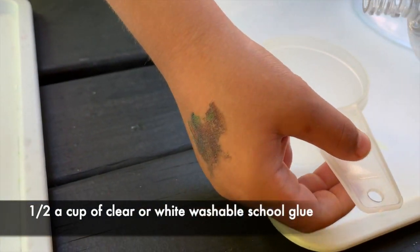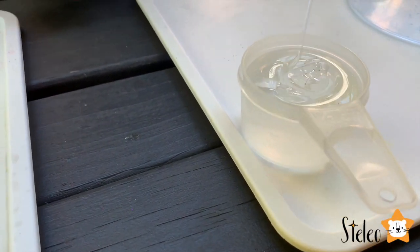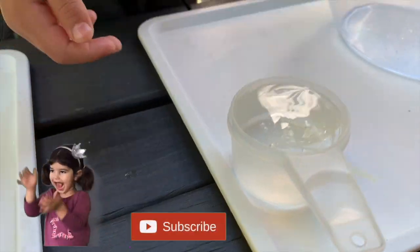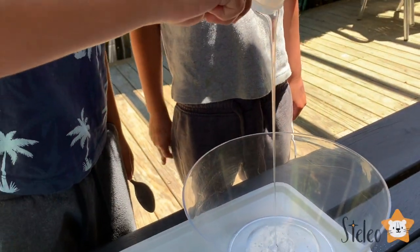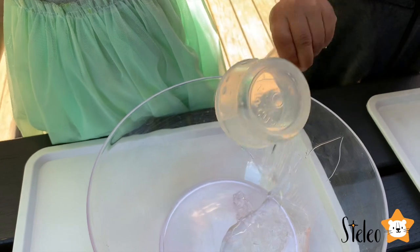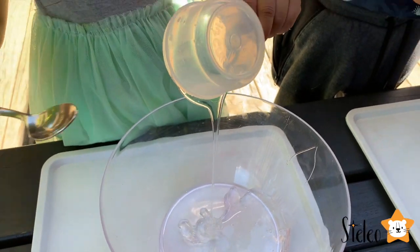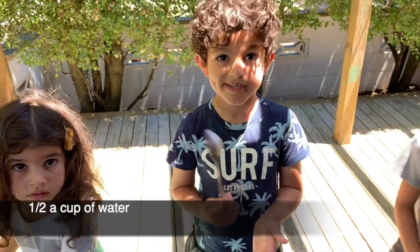We're going to put half a cup of glue. Can you pour it in there? You can pour it in there. Wow! Now we need to put some water in.